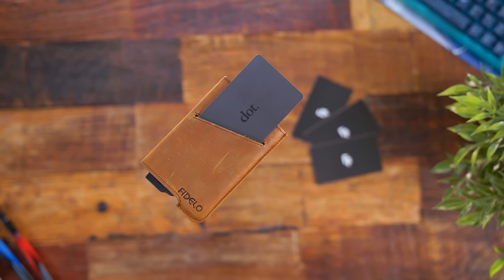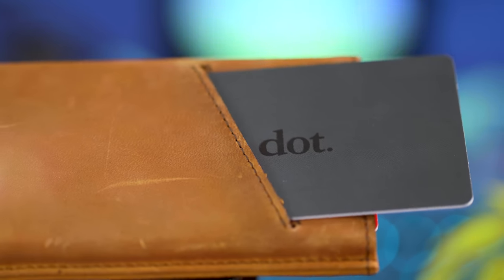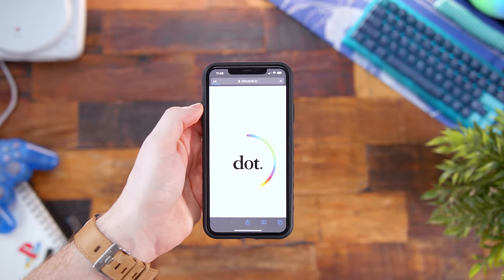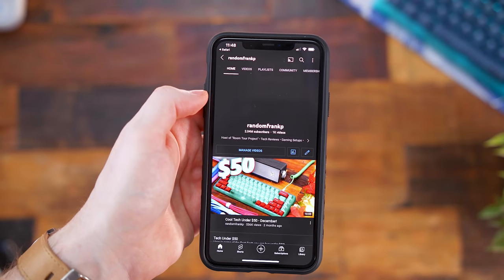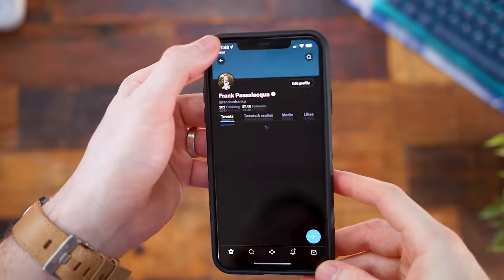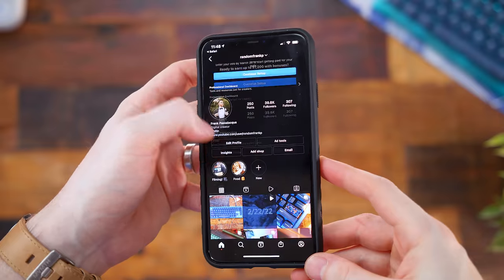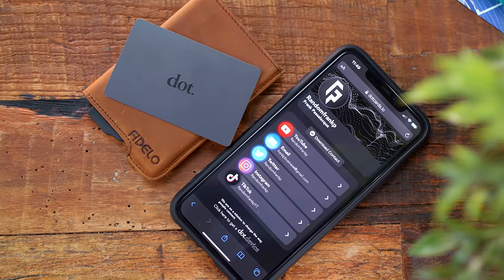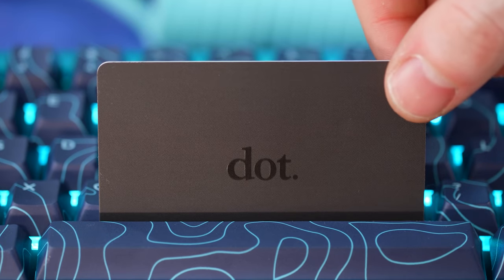One of the cards I'm using in the wallet is called a Dot Card — it's like a smart business card. With the Dot platform, you can load up all your info: social media, email, websites, contact info. Whenever you meet somebody instead of exchanging a physical business card, all you do is tap your Dot Card to their phone and it'll instantly pull up your digital Dot portfolio and give them all that info. No app required, you don't have to download anything. When setting it up, you don't even have to manually link your social media — just put in your handle and it does it for you. The cards are only 20 bucks, available in red, white, green, blue, black, or custom. They also have dedicated NFC chips you can use.